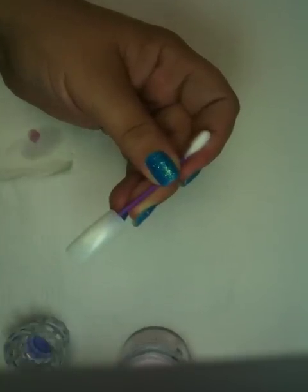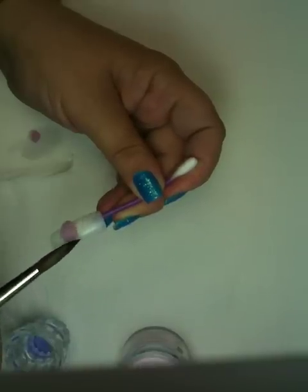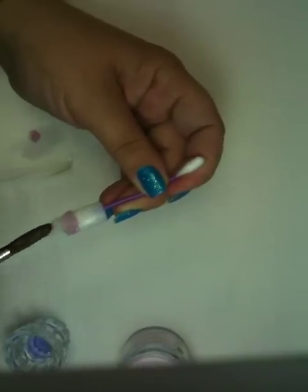Hi, this is Ann. I'm going to take a tip that I've glued to a little q-tip, and I'm going to take a large bead of powder. I'm going to place it on the nail, and what I'm going to do is just spread it around.